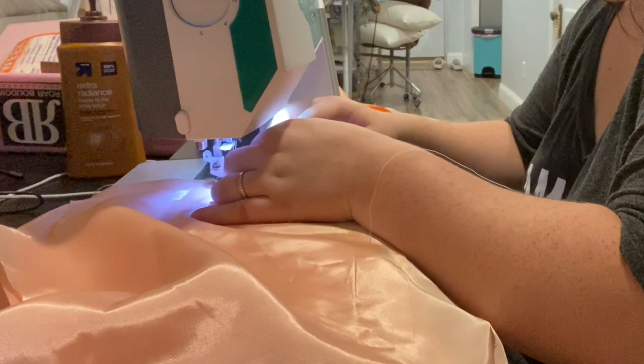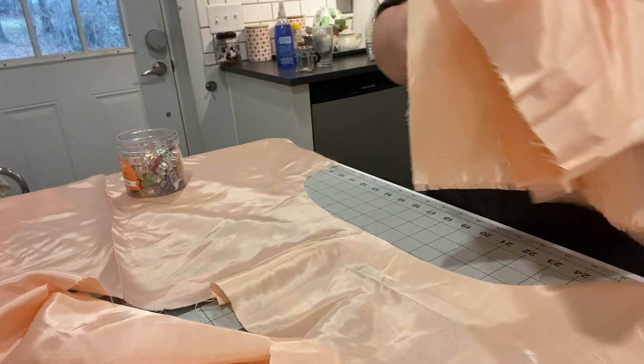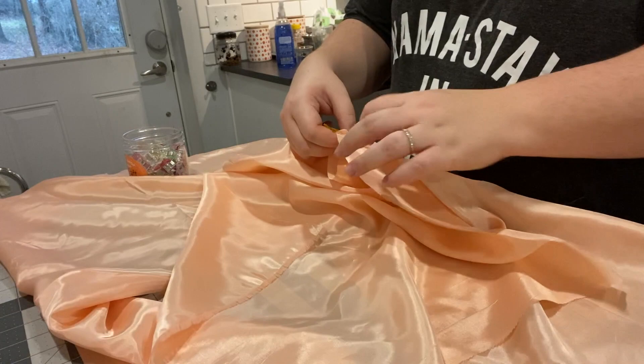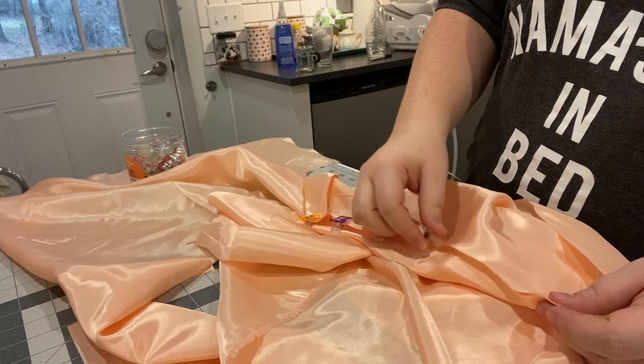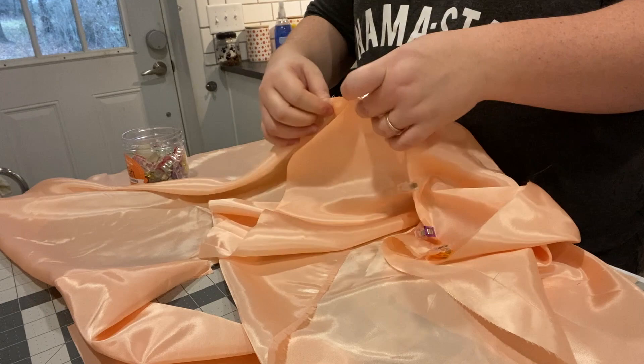Maybe my New Year's resolution is to finish things all the way. I like installing sleeves in the flat and this pattern also recommended that. This fabric is really slippery — I think it shifted a bit when I cut my sleeves. I had a little bit more room on my sleeve head than fit into the sleeve cap, so you might see me trim some stuff off. It might've been my error, it might've been the pattern — either way, the sleeves were plenty roomy to fit.